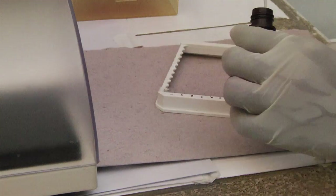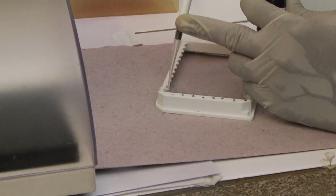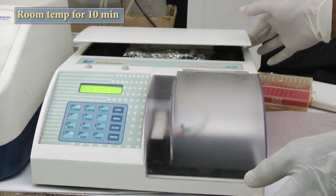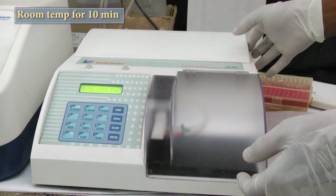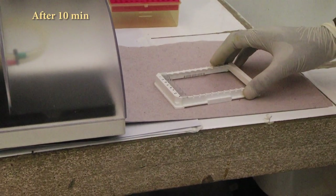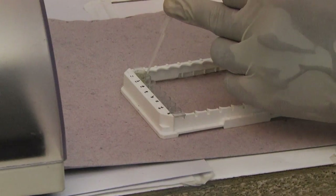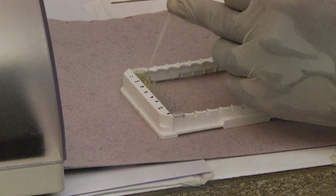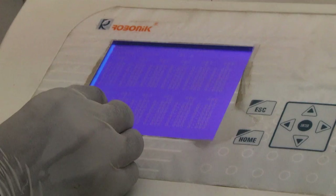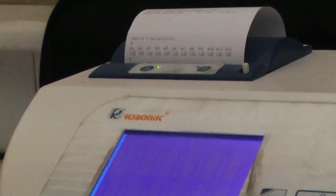Add 100 microlitres of liquid TMB substrate to each well. Incubate at room temperature in the dark for 10 minutes. Stop the reaction exactly after 10 minutes with 100 microlitres of stop solution. Measure the absorbance at 450 nanometres within 10 minutes after termination of the reaction.